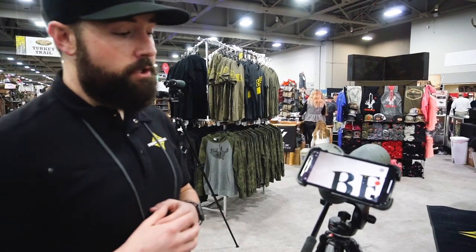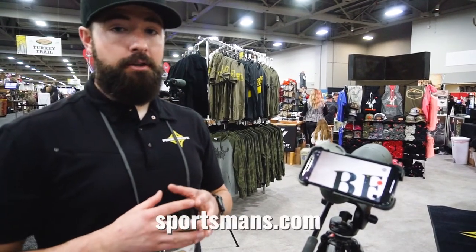All of our products are made in the US — we build them in southern Utah — and they're covered by a no-fault lifetime warranty.